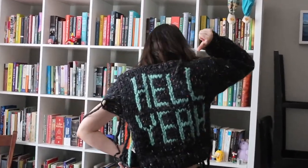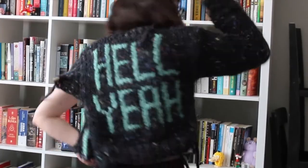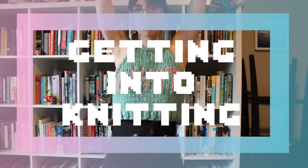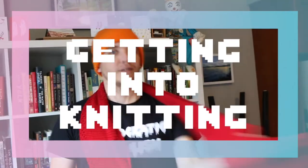Hello! I'm knitting stuff now. Hello, potential friends, and welcome back to the Vlogging Nook with me, Alexandra.